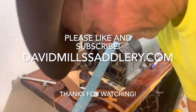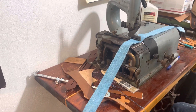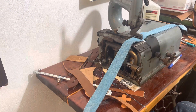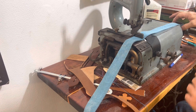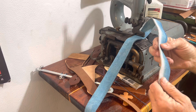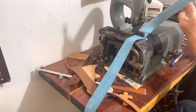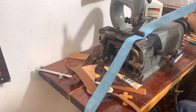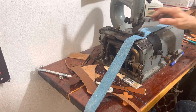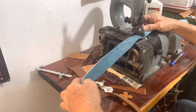Good morning everybody, how the heck are you? I'm doing some bale skiver work here on what's soon to be my horn wrap on a saddle I'm making.